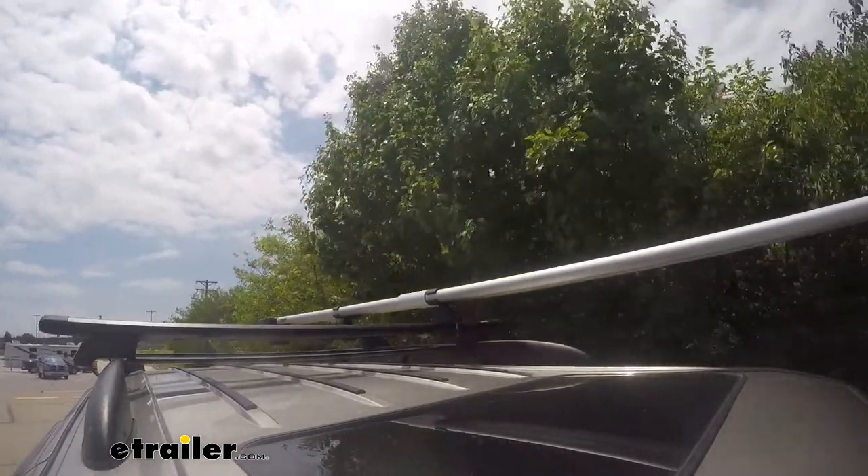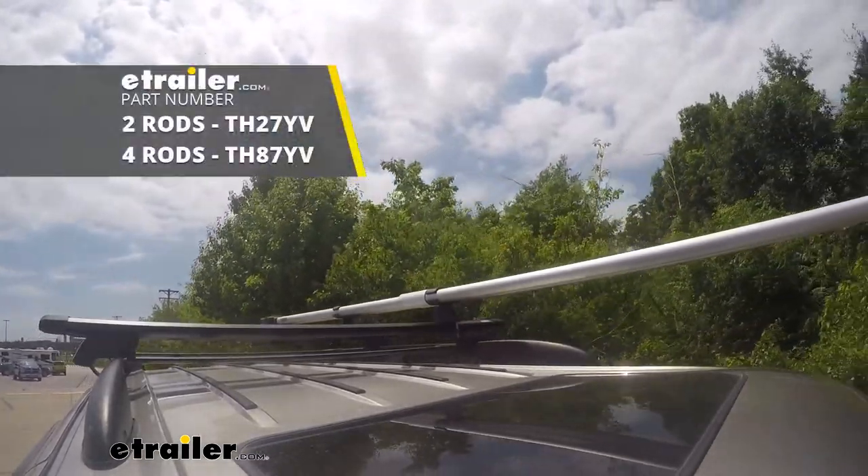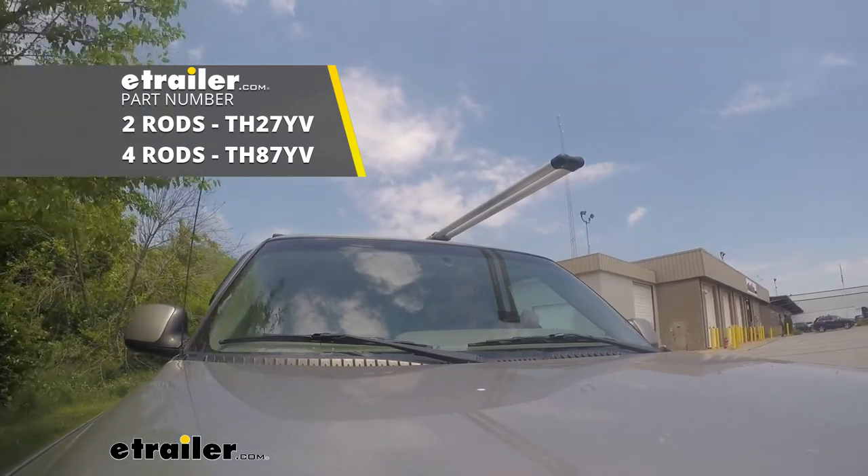Well everyone, that just about does it for a look at the Thule Rod Vault roof mounted fly rod carrier. I'm Adam with E-Trailer.